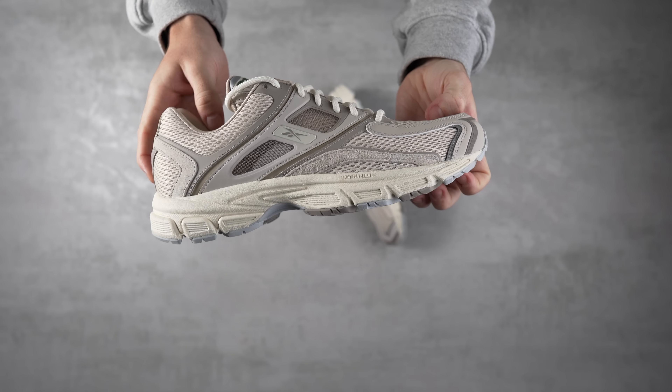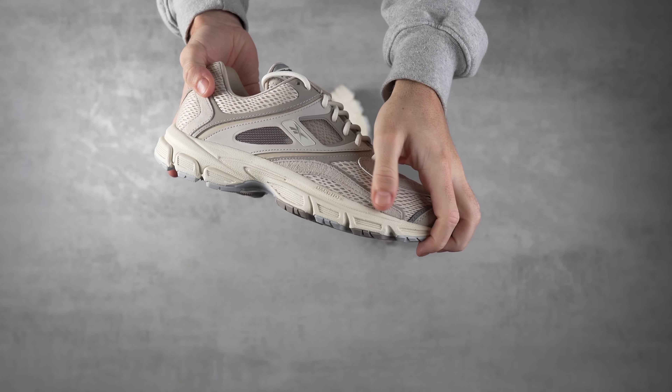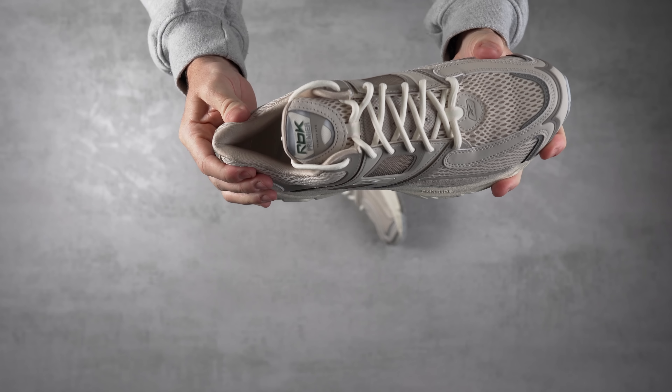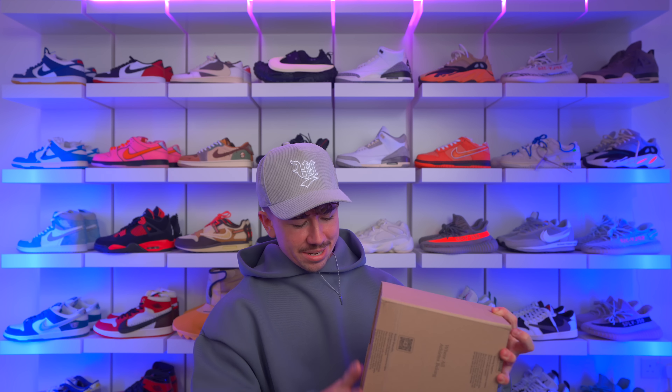The colorway is super nice — definitely something I'm happy to see from Reebok. It's nice to have them in the mix alongside Adidas, Nike, and New Balance. The ankle cushioning is really nicely padded. I slipped my foot in for an initial impression — perfect fit, true to size, and pretty comfortable, though I'll need to wear them around to test properly.